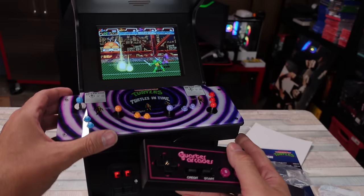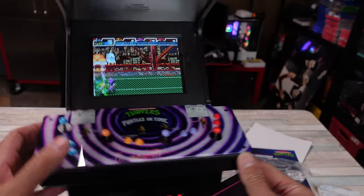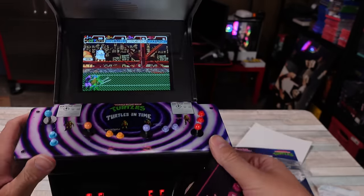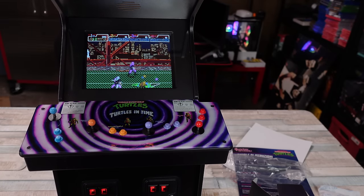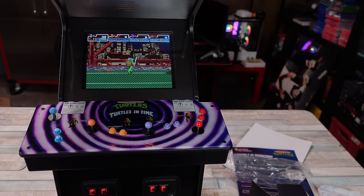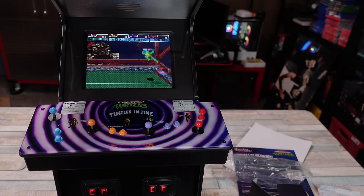That screen is surprisingly good. Viewing angles? Perfect. I don't know about on camera, or with the glare that I possibly have, but I'm not having any difficulties — the screen's not dimming or turning gray or anything. This is cool. Like I said, for the right person. It's not going to be for everyone, but I think this is freaking awesome. I love the Ninja Turtles, so this is definitely something I would like to have in my little Ninja Turtle shrine of stuff.